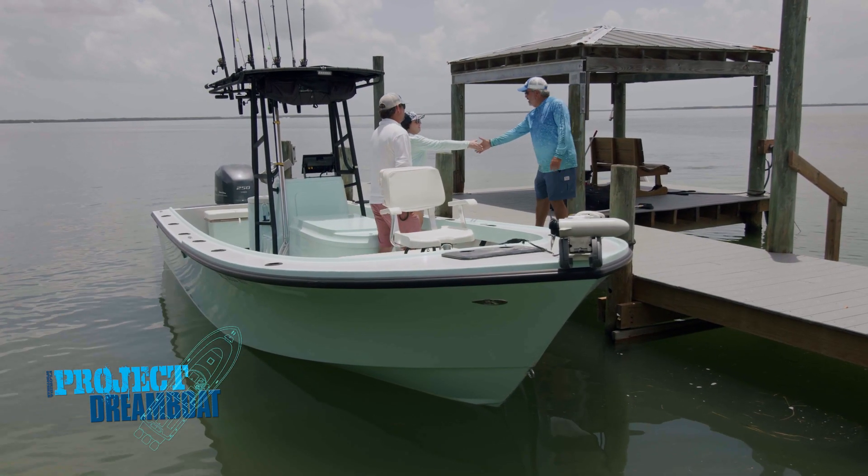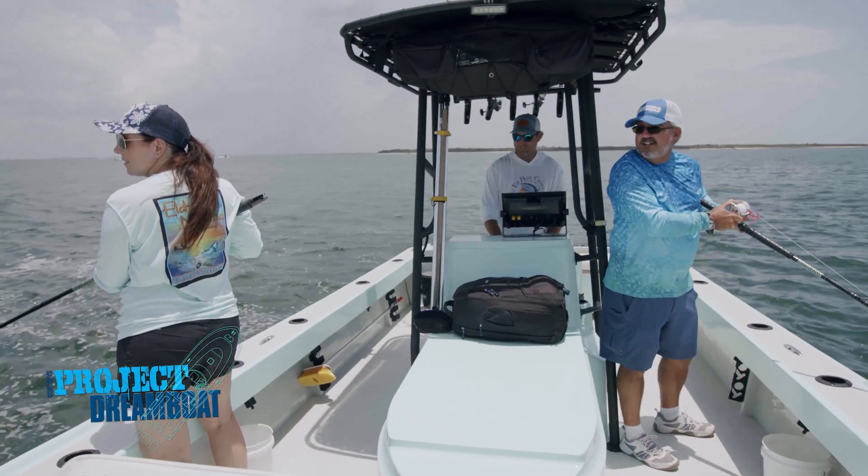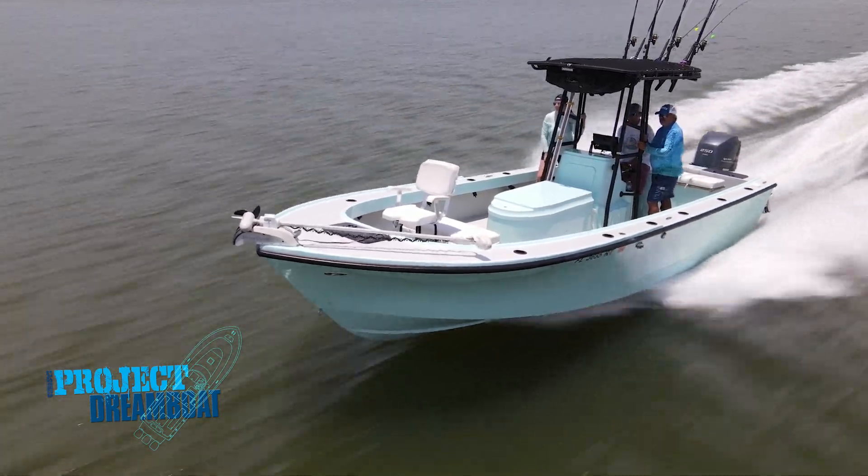When we come back, George Labonte joins dream boat owner Bobby Woodard aboard his customized 25-foot Parker in this week's One Man's Dream Boat segment.